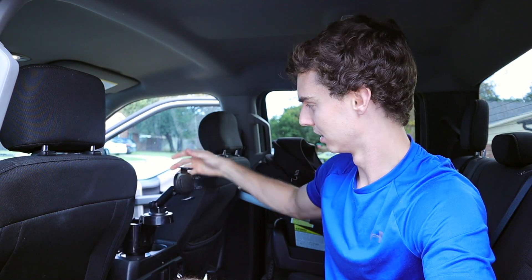You just take it and plop it straight into your factory cup holder — it's almost like putting in a cup. It's super secure, and you can move it around and then lock it into place wherever you want it.